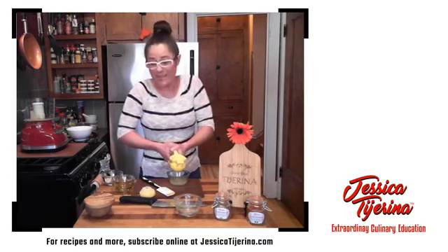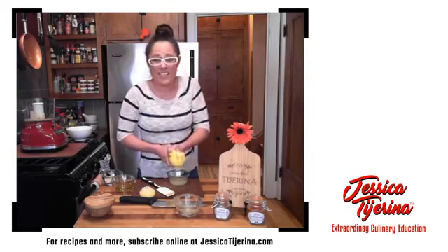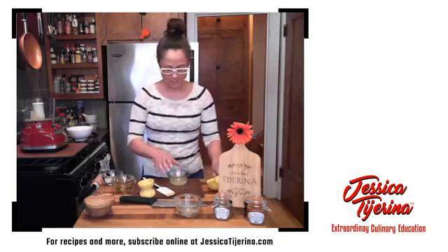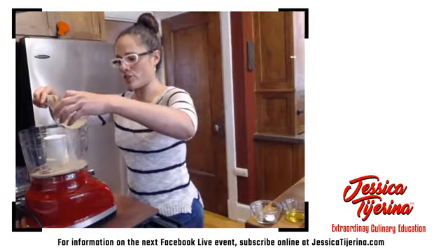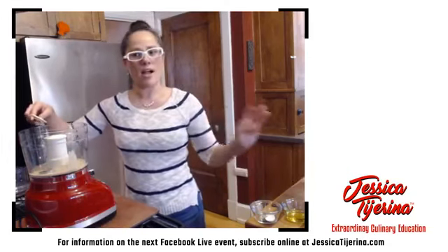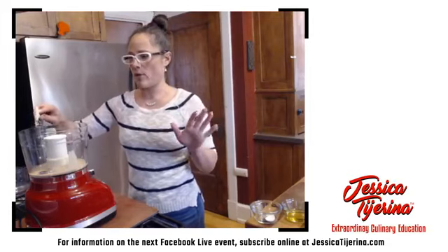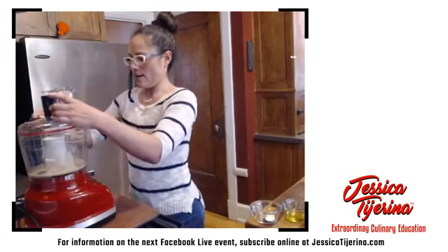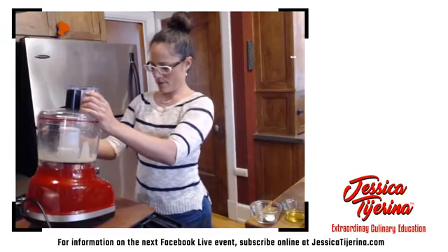That said, if you don't have a fresh lemon, that is totally fine. Now is not the time to run out to the grocery store just for a lemon. Use what you've got — if all you have is a lime, use a lime; if all you have is the jarred kind, use the jarred kind. Nothing's going to go wrong here — we're improvising in the kitchen. So we're going to add the fresh squeezed lemon juice. The recipe calls for juice of one lemon, but this was a large one so I'm going to start with about half and see where the consistency goes. Go ahead and pulse it.